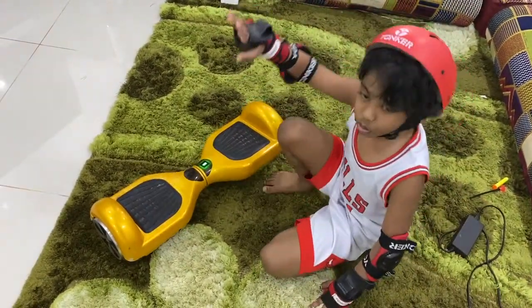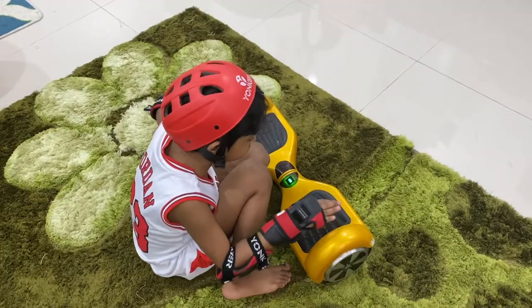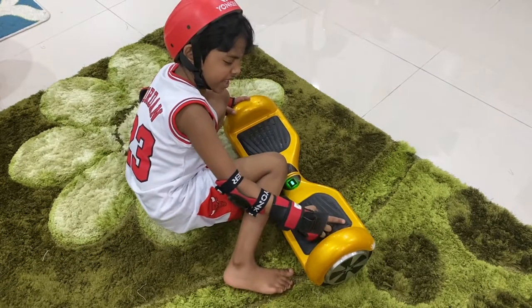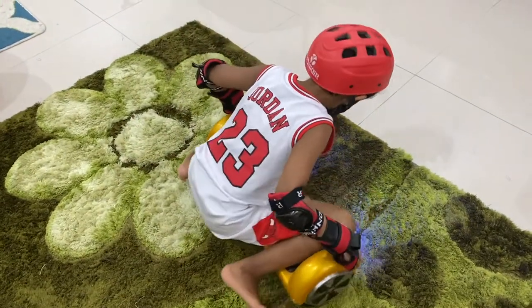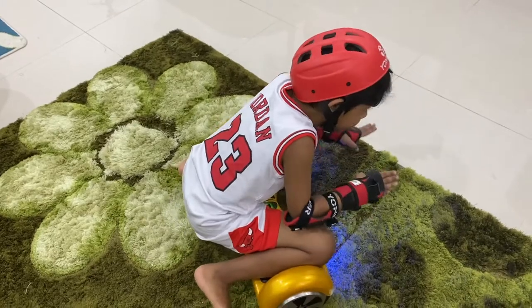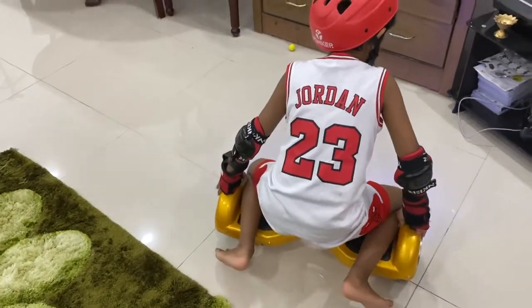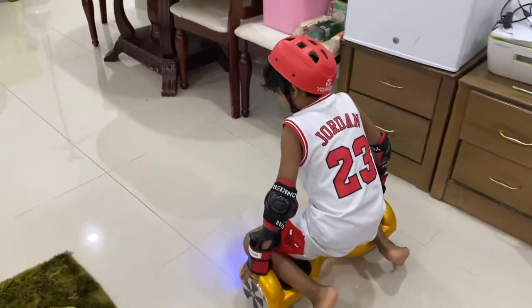Now let's get on to the riding. You need to keep your knees at the corners like this. When these lights are glowing, that means you are balancing. Then you just slide and move forward.